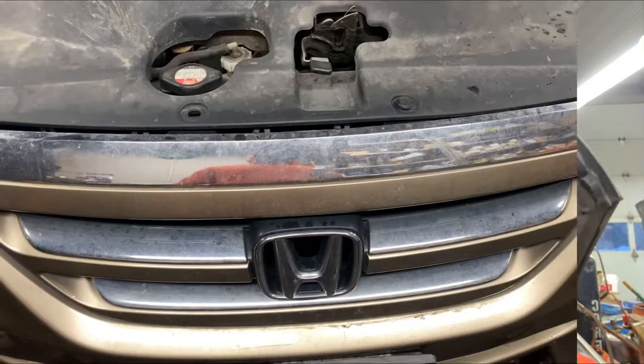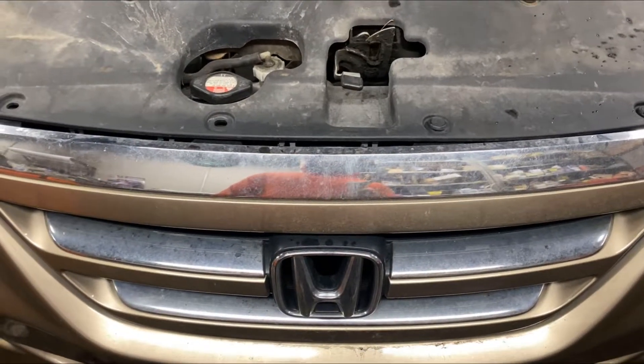Hey everyone, Alan from AutoLearn back at ya. In today's video we're going to be taking a look at what happens when you run a car without an oil cap on. For this example we're going to be using a Honda Odyssey.